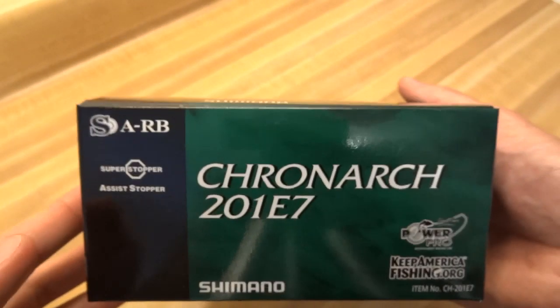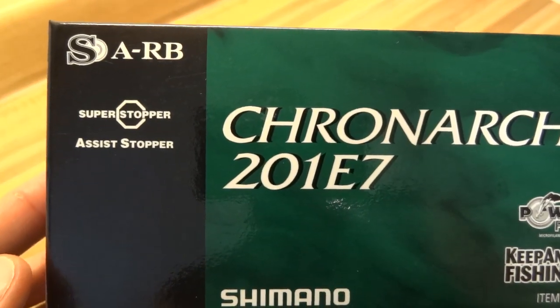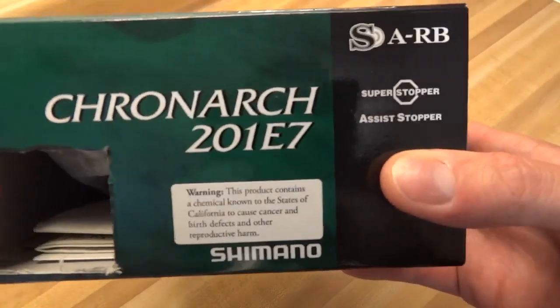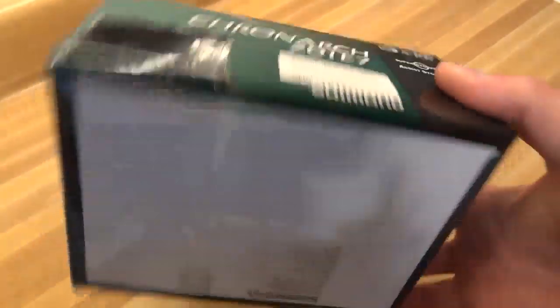That would be this year's model. They had this deal going earlier in the year — it might still be valid, but I think it might have ended by now — a $30 rebate on these guys. So that used to be the UPC; had to cut that out and mail it in along with the coupon.